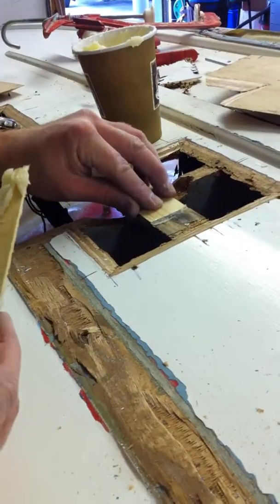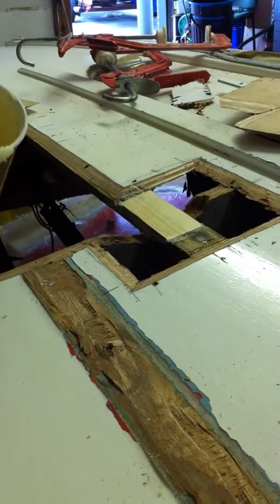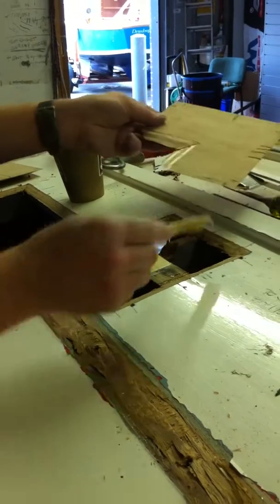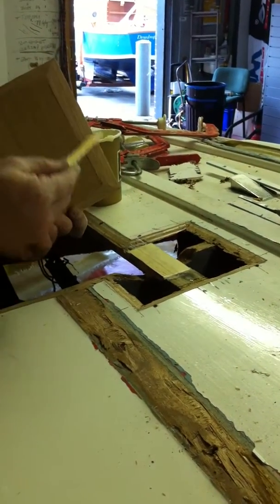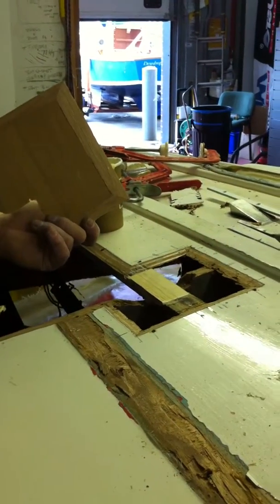So that's that stringer placed. Now what I'm going to do is replace this square patch with a piece of timber that I've pre-scarfed. There's the scarf joint there. That's the female scarf on the boat hull.